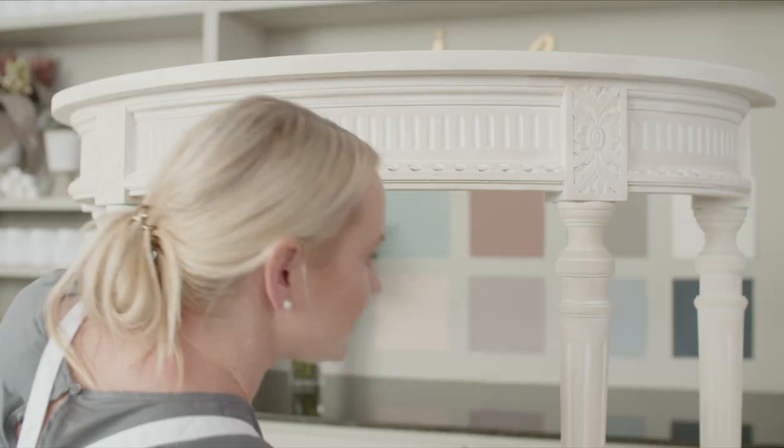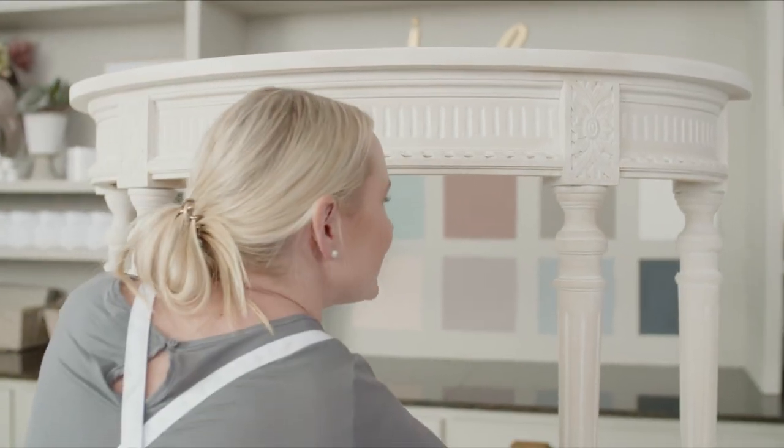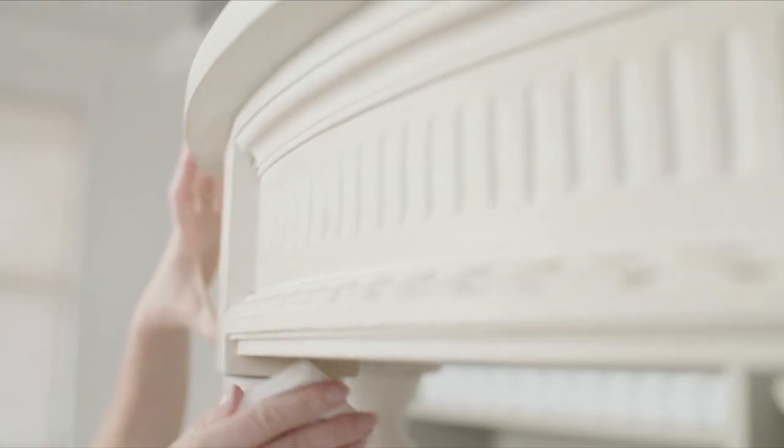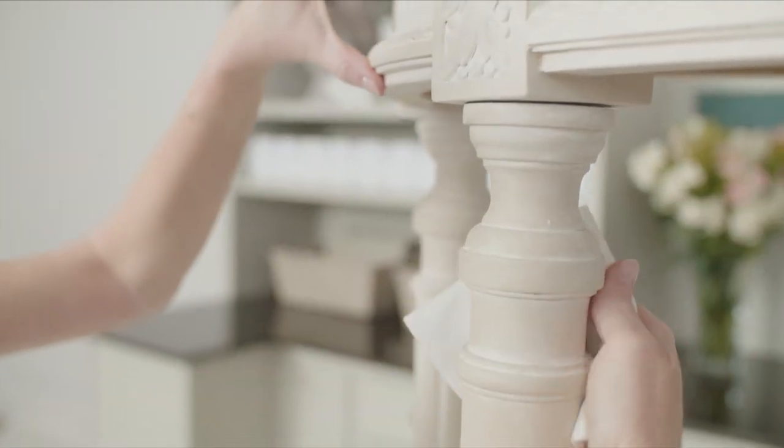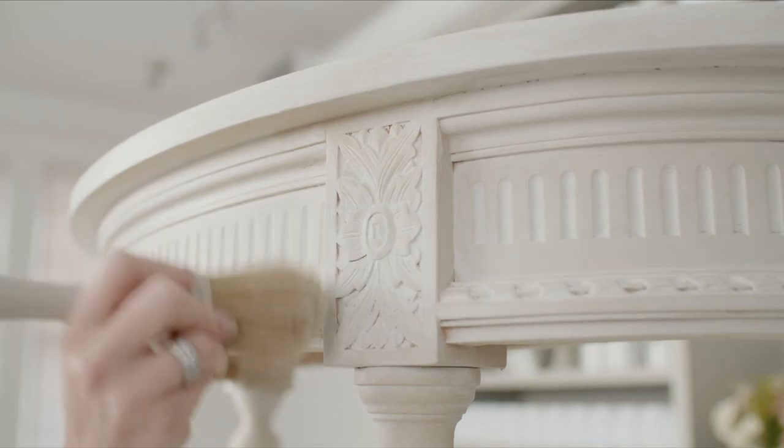Replace or move to a clean area of your cloth as it becomes saturated with wax. Use a gentle sweeping motion to work the wax into the paint. Continue to wax and wipe back the excess until your whole piece is covered. That's it!